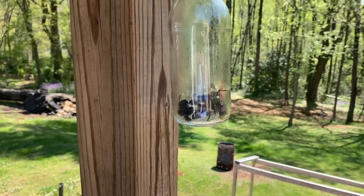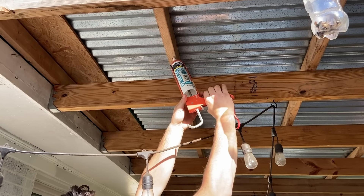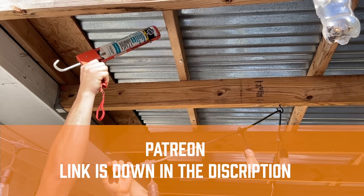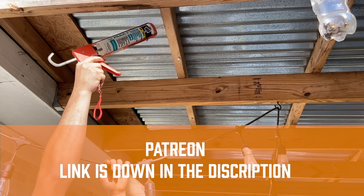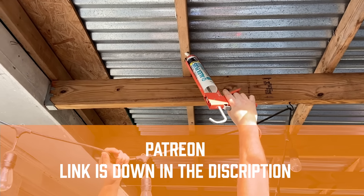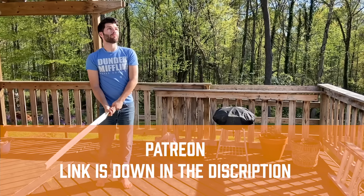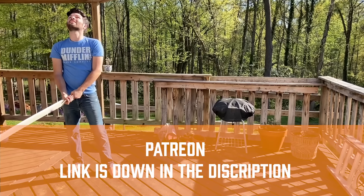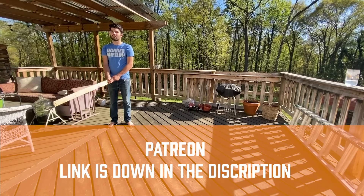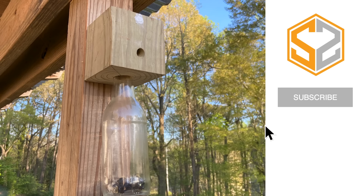A quick update: I just started a Patreon page that you guys can use as a tool to help support my channel. All this money will be going towards my future videos, helping me pay for materials, video editing, and all the time that goes into this. If you want to see more videos and cool projects coming down the line, go to my Patreon page and check it out. There are also a lot of really cool perks for different tiers — things like chats with me, live stream events for supporters, updates only they will see, and giveaways and prizes. I'm really excited to see how this grows — thanks guys, I hope to see you in the next one.